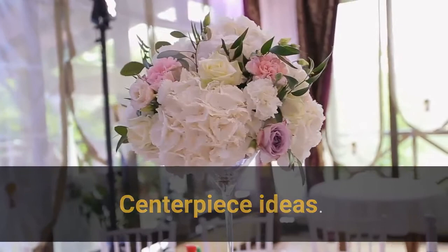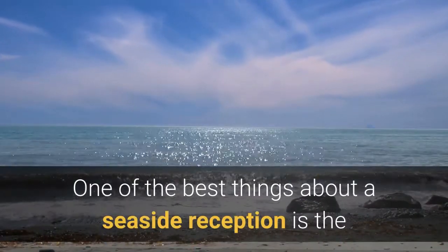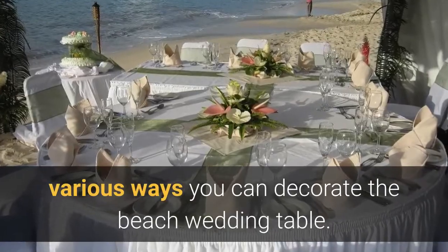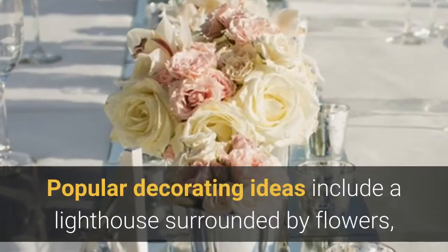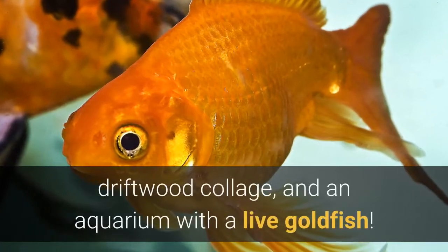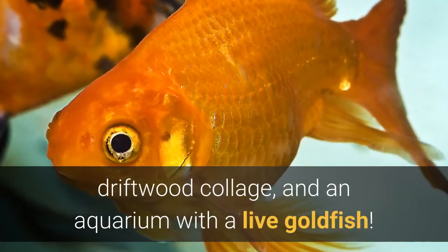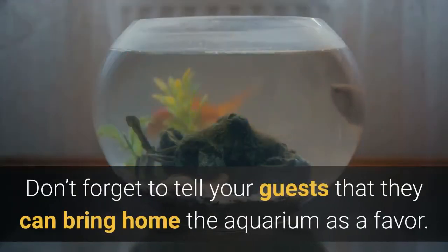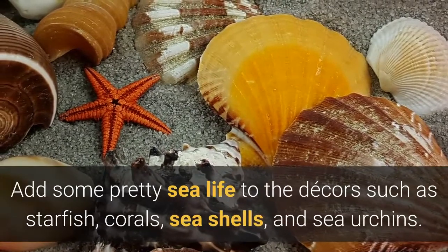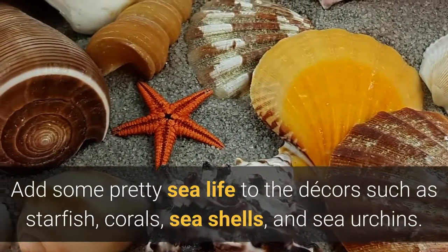Centerpiece ideas. One of the best things about a seaside reception is the various ways you can decorate the beach wedding table. Popular decorating ideas include a lighthouse surrounded by flowers, driftwood collage, and an aquarium with a live goldfish. Don't forget to tell your guests they can bring home the aquarium as a favor. Add some pretty sea life to the decors such as starfish, corals, sea shells, and sea urchins.